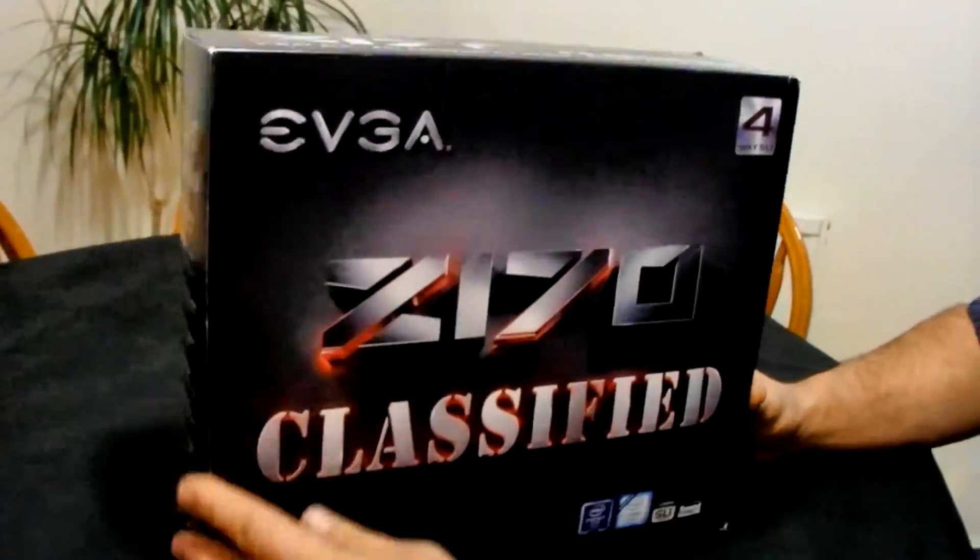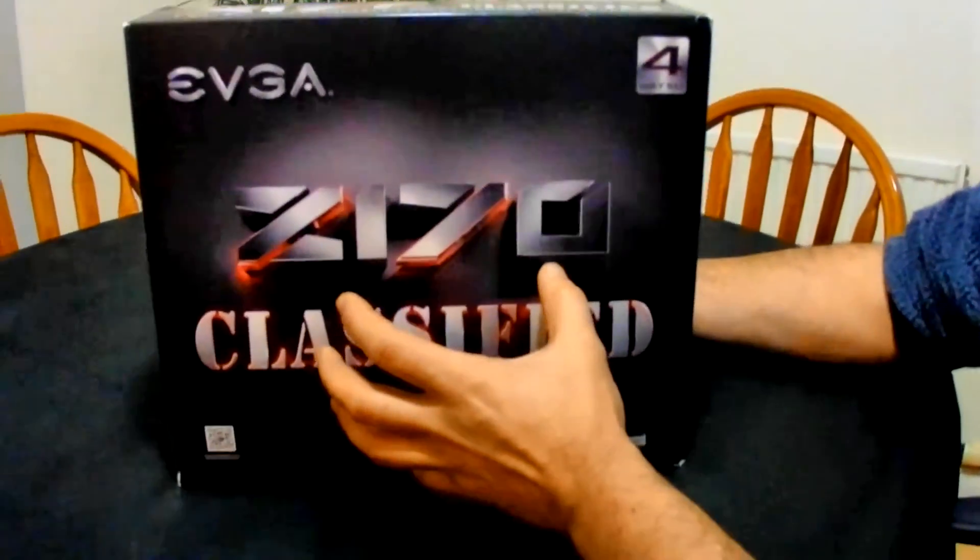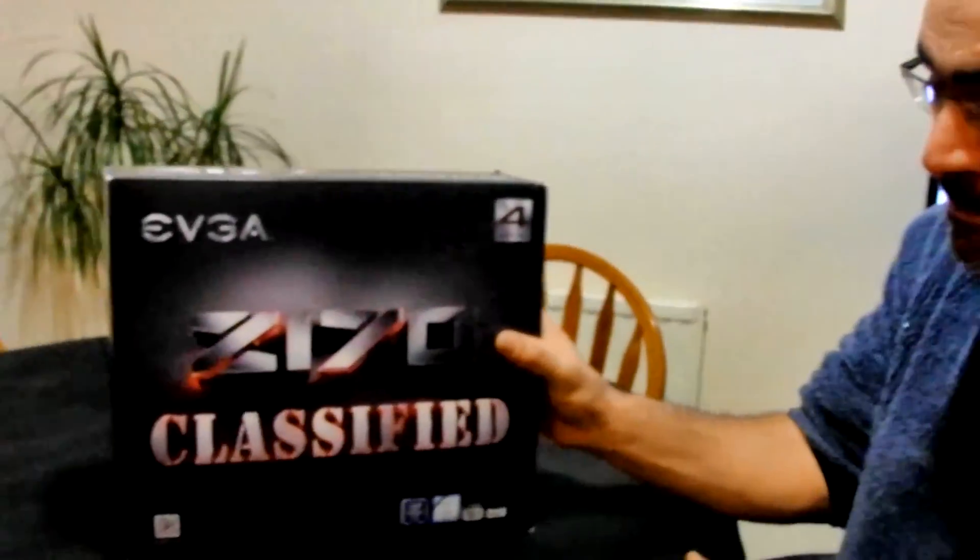Box-wise it's a standard EVGA box. I have to admit, in comparison — I'm an ASUS man, and it's pronounced 'ASUS' by the way, not 'ASUS' — the packaging and the accessories you get bundled with an ASUS motherboard are a lot better. I'm not saying EVGA is any worse, you just tend to get more stuff with ASUS.